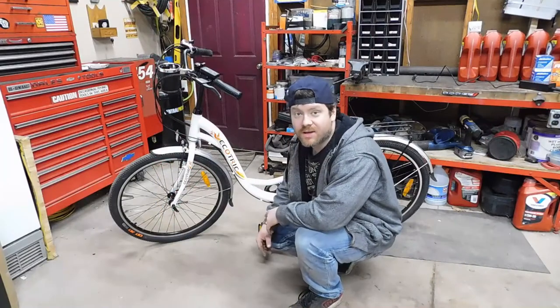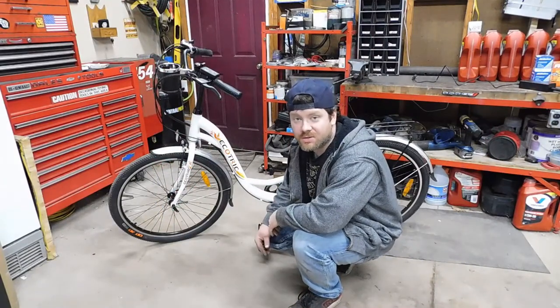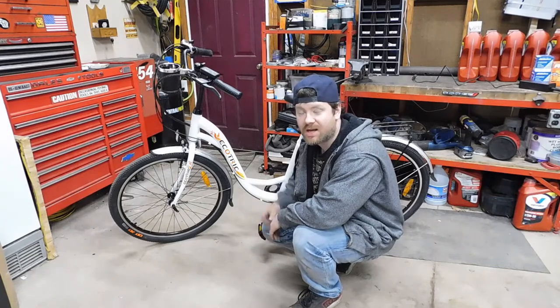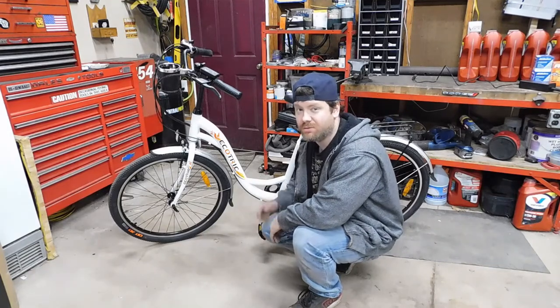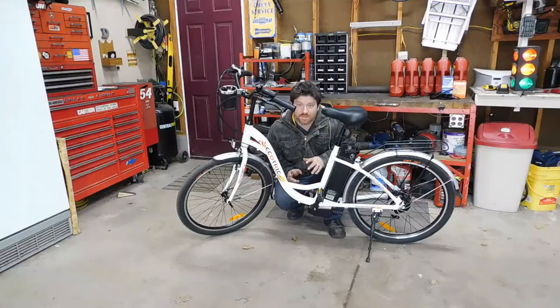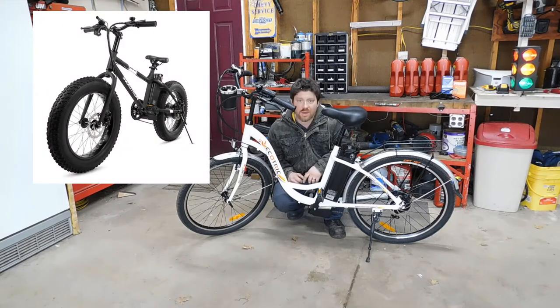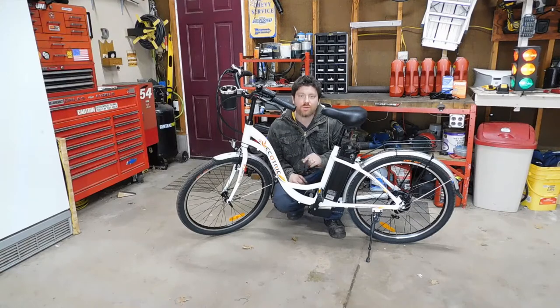Hey real quick, thanks for watching. I hope this content helps you. If it does, please consider subscribing, hit that like button, and leave any comments you have below. I'll do the best I can to answer them as quick as I can. Also, before we continue this video, I mentioned multiple times during this video the SwagTron e-bike. If you haven't seen that video already, I will have a link at the end of this video to that review and unboxing.